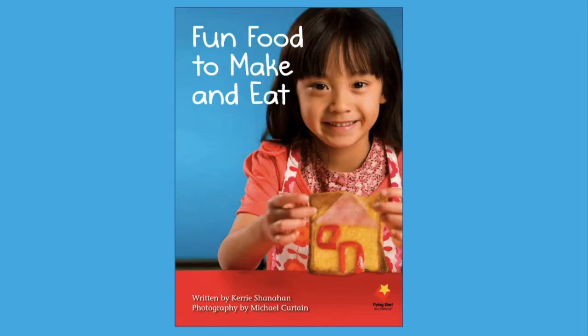You may even decide you want to make some of the foods in the book. Here we go! The title of this nonfiction book is Fun Food to Make and Eat. It is written by Carrie Shanahan. The photographer is Michael Curtin. This book has five recipes that are fun to make using healthy food. Recipes are a kind of procedural text — a procedural text tells you how to make or do something. A recipe tells the ingredients you need and the steps to follow to make the food.